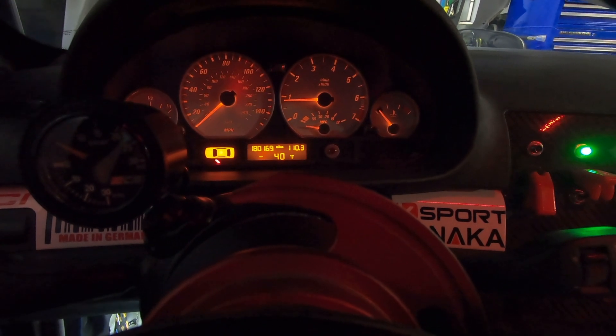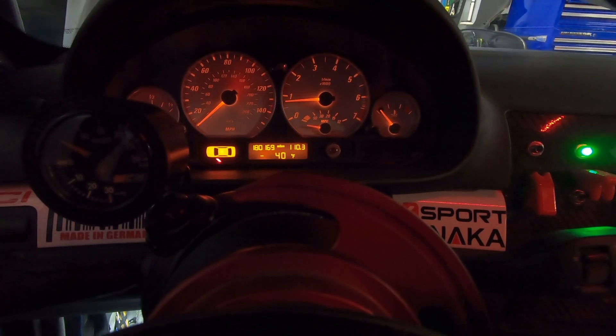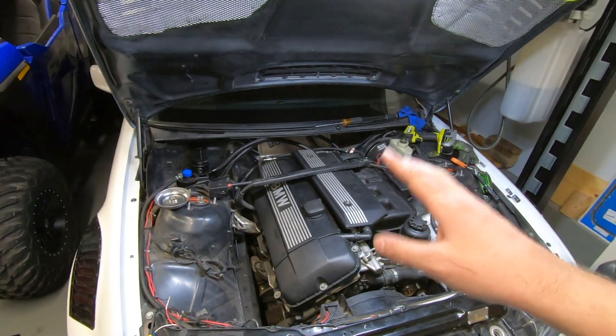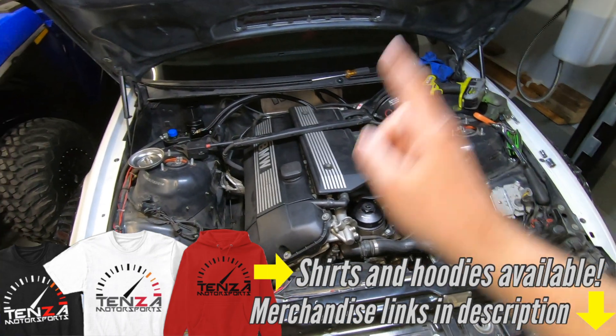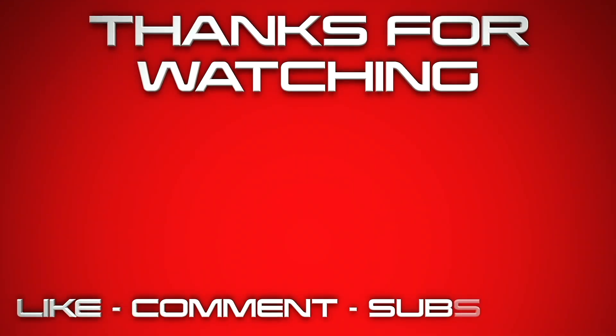There you go — catch can install, very happy with it. Make sure to use code TENZA when you're checking out at Max Speeding Rods to get a discount on your order. Thanks so much for watching. Any comments or questions down in the description below. We'll see everybody in the next video.